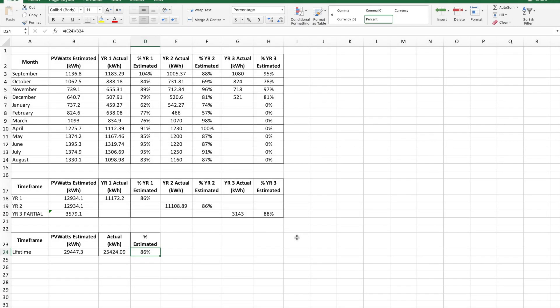I appreciate you guys sticking around. If you wanted to see this, this is the spreadsheet of my data. This first sheet here is by the fiscal year. This is the first year it was installed from September 1st to August 31st, year two same thing, and year three which is partial — it's middle of January now so I don't have a complete month of January input yet. You can see the first year I was at 86% of PV Watts estimated kilowatt hours. Same with year two. And this going-on third year we're actually trending a little bit better at 88% of estimated power.